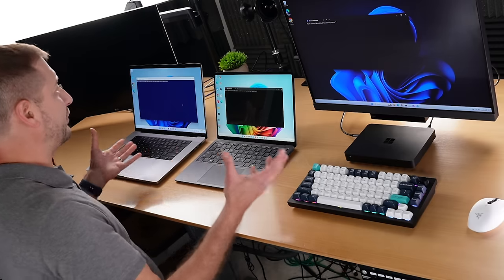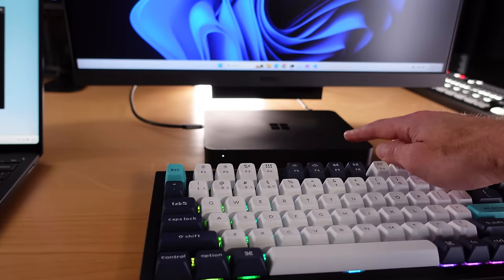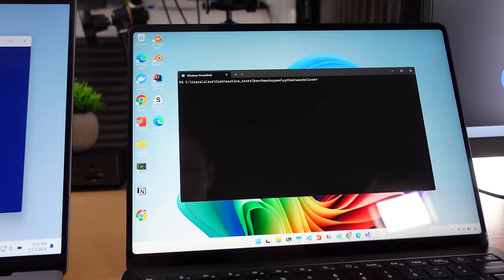You might be wondering why we're comparing all these things — because these are all Windows for ARM systems. If you're developing on Windows for ARM, it has certain benefits like energy efficiency, which has been the biggest benefit we've seen so far. But what about performance? Let's take a look at a Python test.